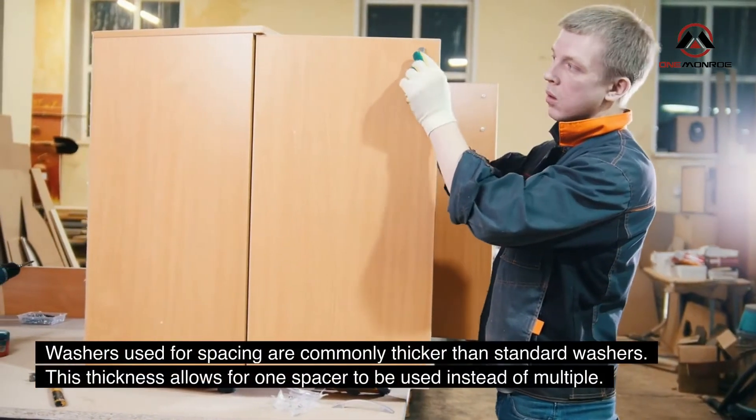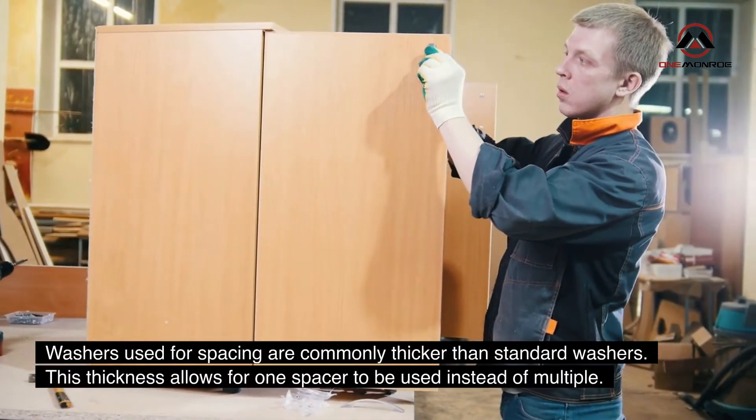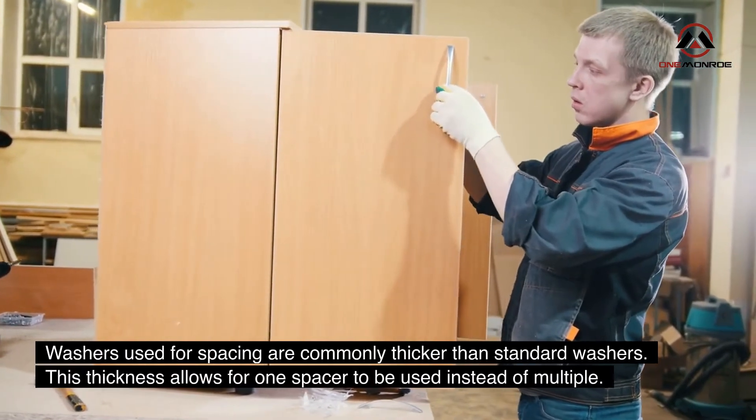Washers used for spacing are commonly thicker than standard washers. This thickness allows for one spacer to be used instead of multiple.